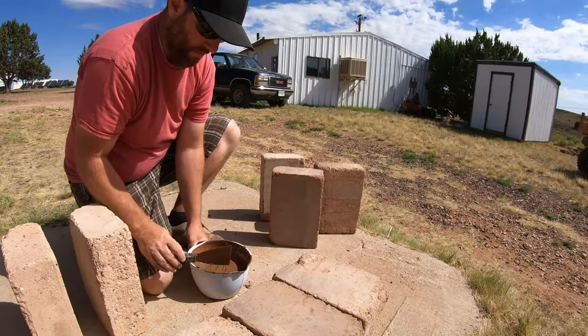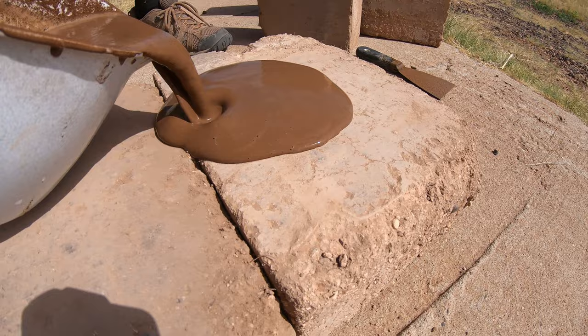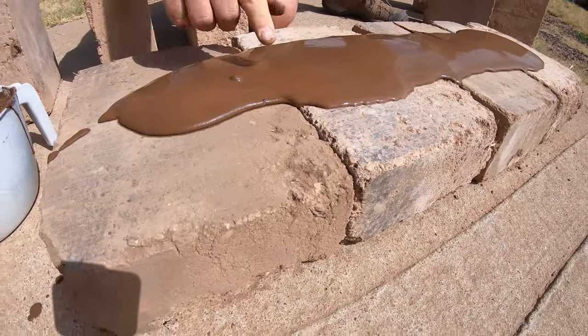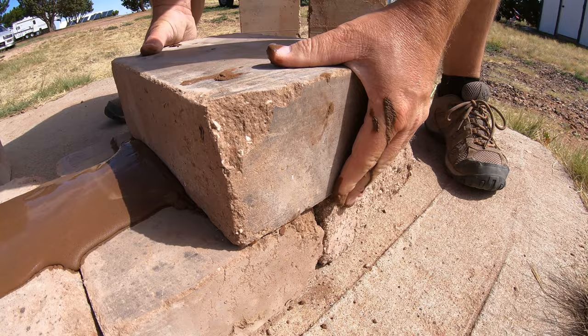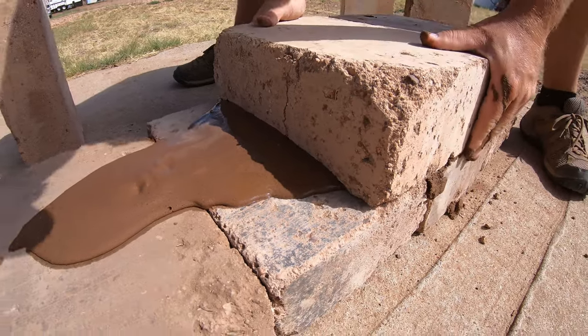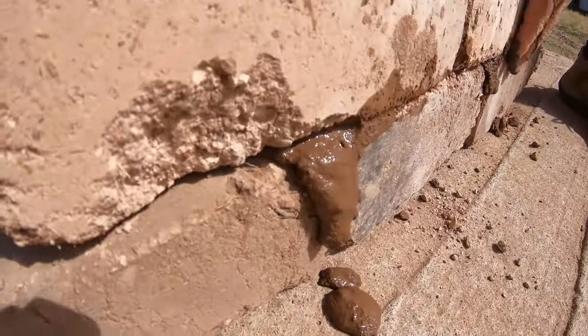When you're making the slurry mixture, you're not going to be mixing it in a small container. You'll have it in a five-gallon bucket with some type of drywall paddle to mix it up. So you'll have your stuff ready, put it on your block — make sure you have no rocks in there — then take your block, set it on the joint, wiggle it back and forth. Grab your next block, squeeze it down so the mud gets fully exposed, and that is your wet set.